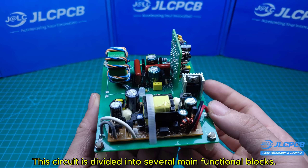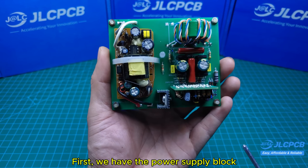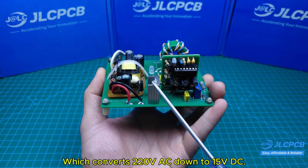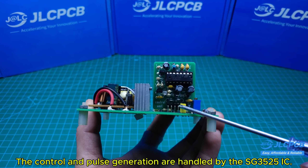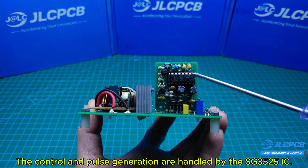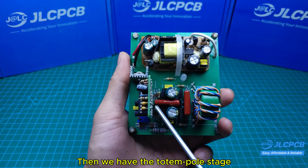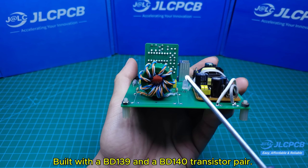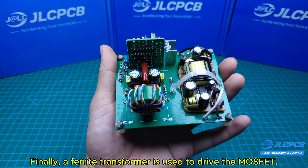This circuit is divided into several main functional blocks. First, we have the power supply block, which converts 120 volts AC down to 15 volts DC. Next is the 12 volts DC regulator block. The control and pulse generation are handled by the SG3525 IC. Then we have the totem pole stage, built with BD139 and BD140 transistor pair. And finally, a ferrite transformer is used to drive the MOSFET.